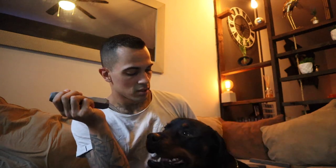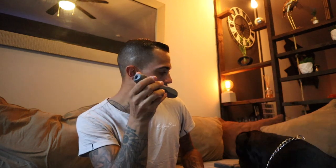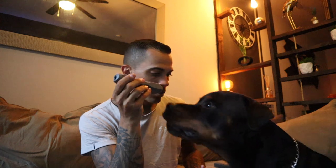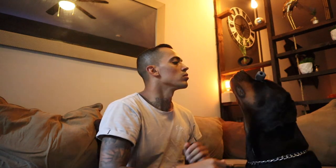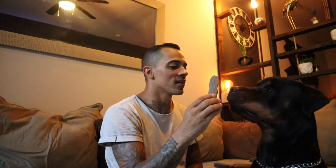You cannot have the smallest one. No, you cannot have it — you already have a big one! Let's do a three-second challenge: one, two, three... okay, you cannot bite it. One lick — get it!